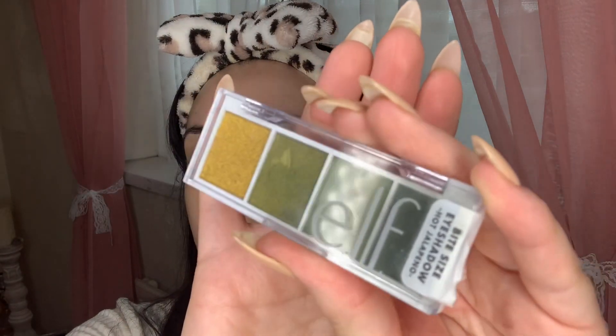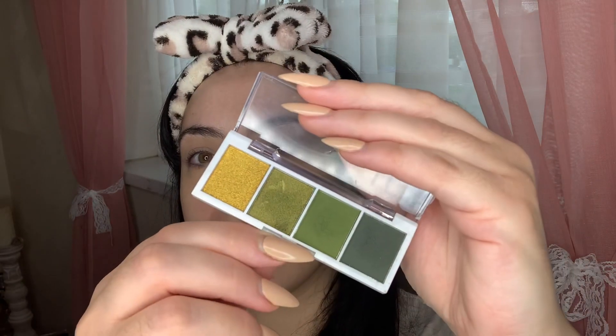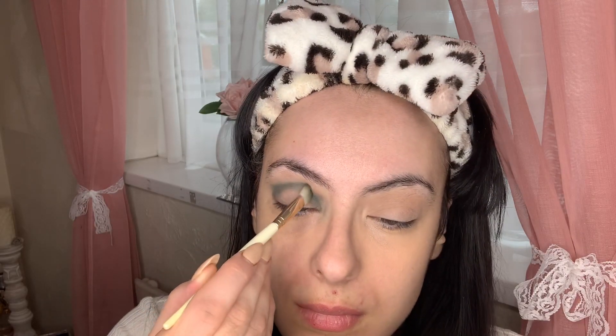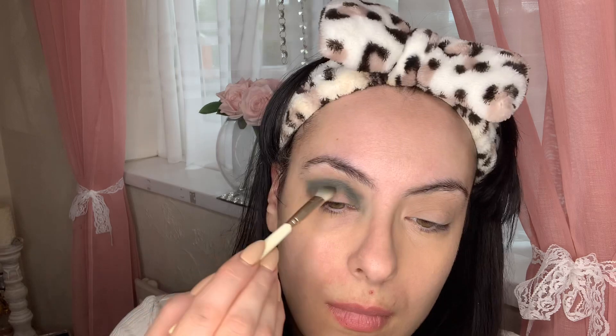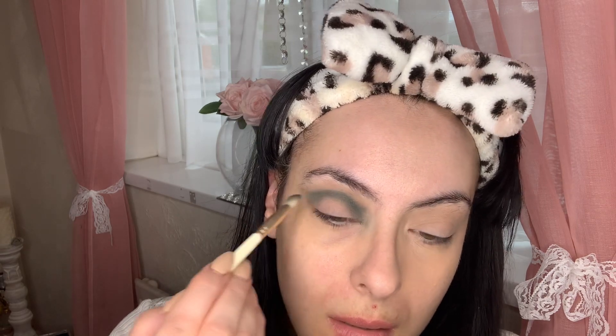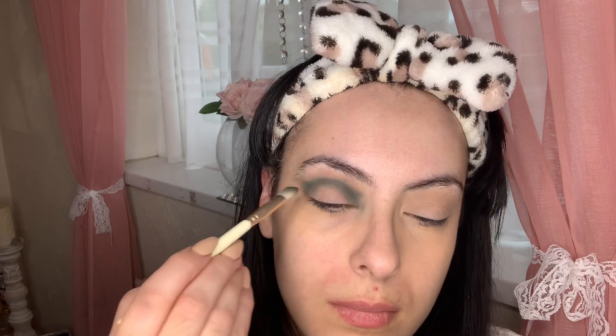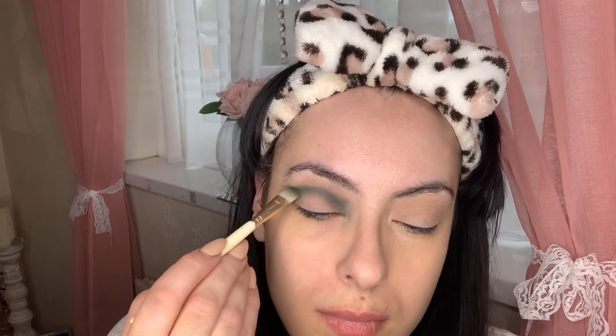I'm taking the Bite-Sized palette by ELF Cosmetics in Hot Jalapeño — it's a beautiful array of different green shades. I'm going in with the light matte green shade, taking that color with my blending brush and working it into the crease area. I'm also going to leave the center of the eyelids open for another shade we'll be working on later.